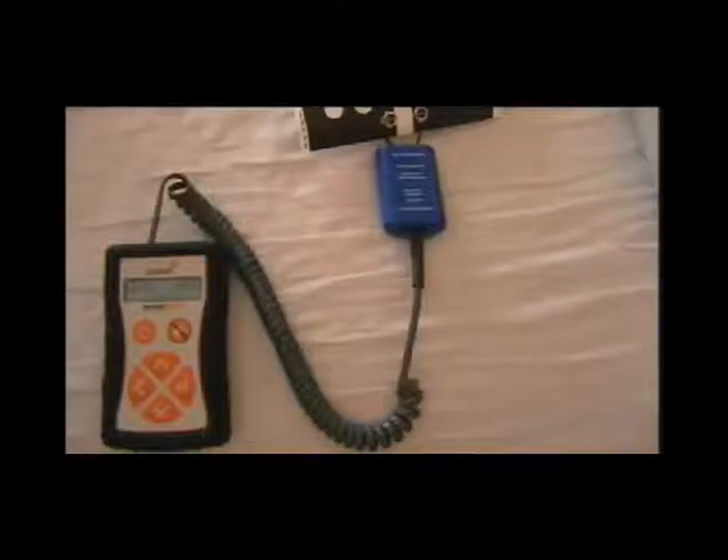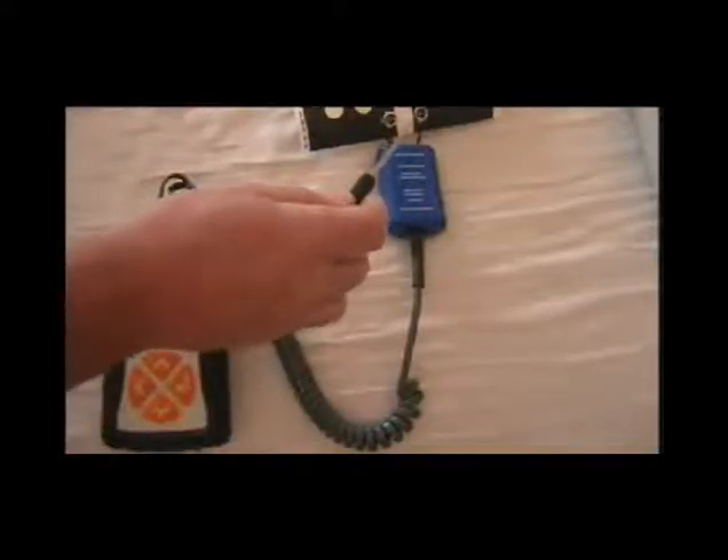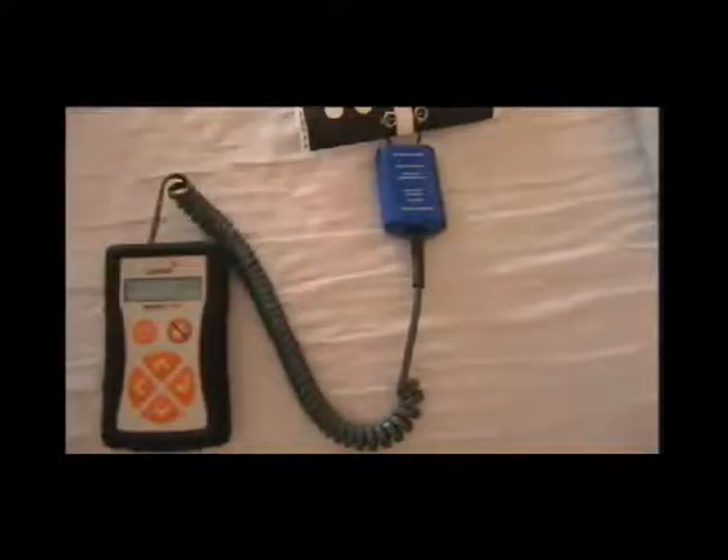The Sensormate 2 paper thin Tyvek sensor kit comes complete with all the components required to monitor a bed or a chair. After configuring the Sensormate for the specific customer requirements, connect the component parts as shown in the video. Note that the interconnecting lead from the Connex adapter is plugged into the left hand input on the Sensormate.